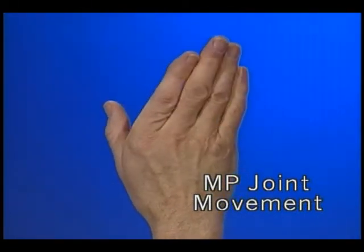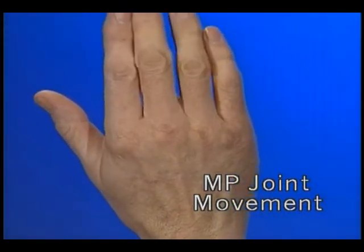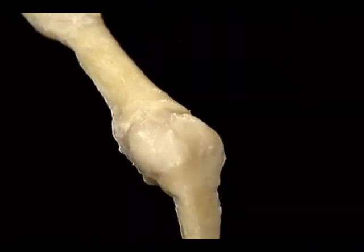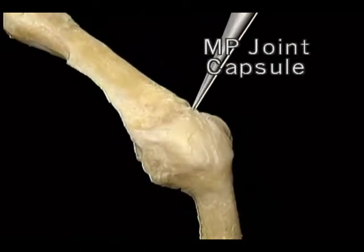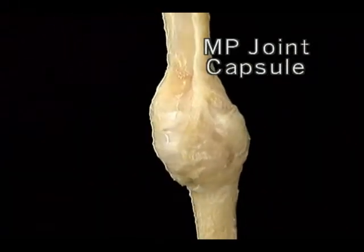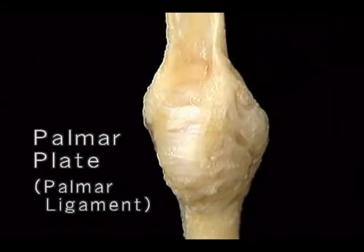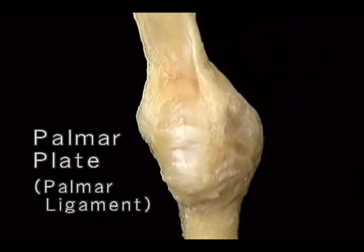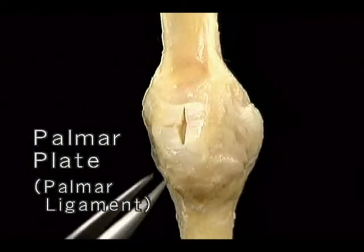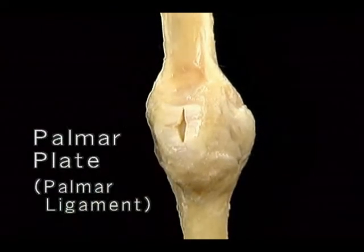Let's see what the joint looks like in the living body. The MP joint has a capsule that's loose on the back to allow the joint to flex. On the front, the capsule thickens remarkably into a tough piece of fibrocartilage — the palmar plate, also called the palmar ligament. The palmar plate moves along with the proximal phalanx when the joint flexes. Here's the palmar plate incised to show how thick it is. Some important structures are attached to or merge with the palmar plate, including the deep transverse metacarpal ligament.